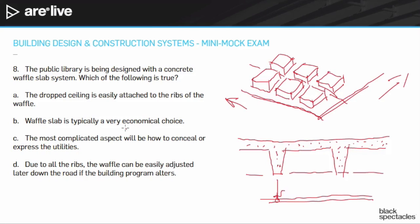Answer B: the waffle slab is an economical choice. You have to build it twice — this is the famous thing about doing concrete. You build it all out of plywood first and then pour the concrete, so it's actually quite expensive. The big advantage is you get multiple use out of it: the structural system and a beautiful finish if you like concrete. It's not really considered an economical choice. It's not terribly expensive given the finish, but you wouldn't do it for economical reasons.